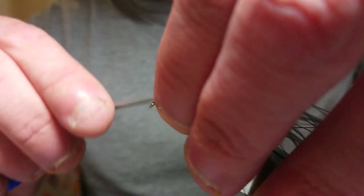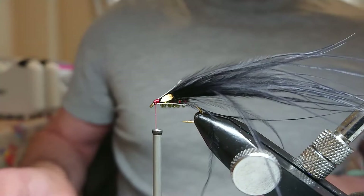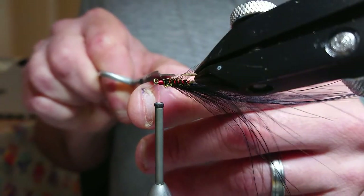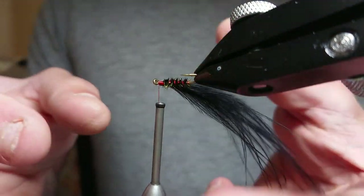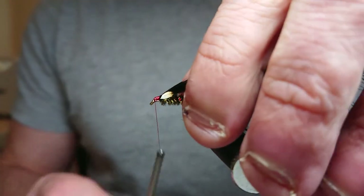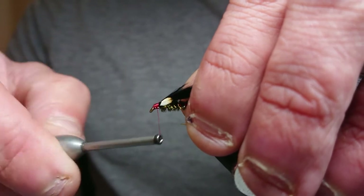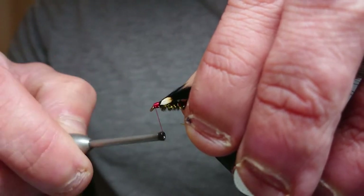Pull these fibers back down the hook, pull off your thread in front just to tighten off. Come in and snip — that's one snipped. Taking your time so you don't catch any of your jungle cock you just took time putting on. Rotate it back around straight again. Work up the head taking your time, getting rid of any tail fibers left over from the jungle cock. The more time you spend on this, the better the head's going to be.